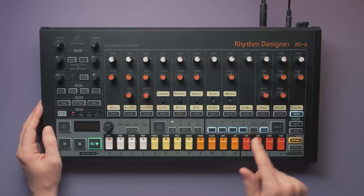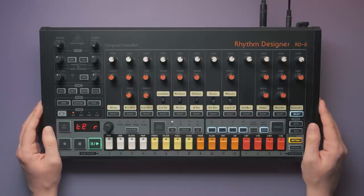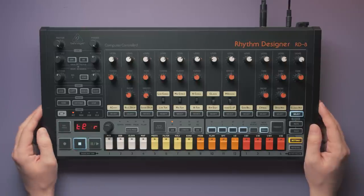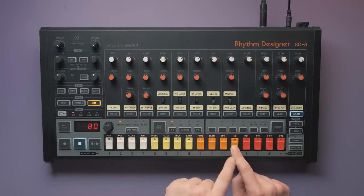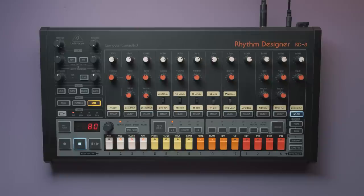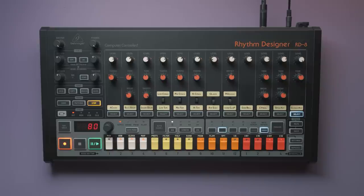After selecting a step, you can activate Note Repeat and choose a division. The RD8 supports 2, 4, and 8 sub-steps, which should cover most needs. But the whole process of placing sub-steps is so cumbersome. Behringer could have used the different LED color states to show where your underlying active steps are. Or, holding a step and pressing the division would make things quicker — those buttons aren't already in use in that context. Sub-steps can also be live recorded with the Note Repeat performance feature, which may be the more comfortable option. Deactivating and reactivating a step resets it, which is a quick way to remove any subdivisions.